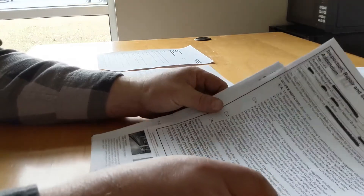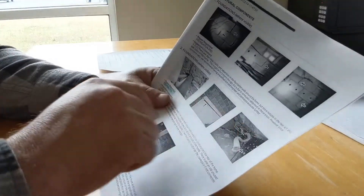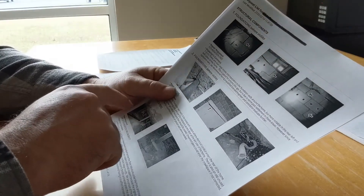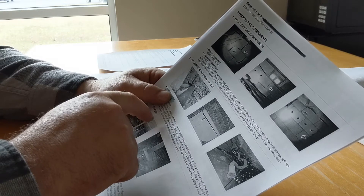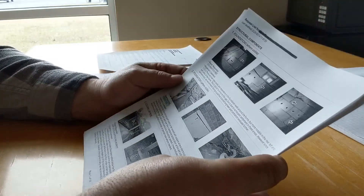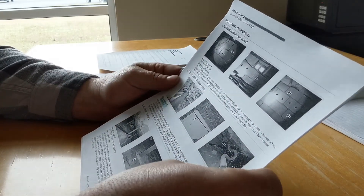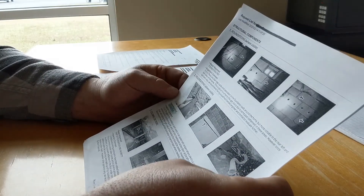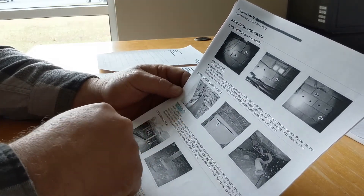The inspection I want to take you through from beginning to end is one I got recently that I'm starting on this evening. It had some major foundation issues — in the area it's built, probably every house over there has foundation problems. There are several items in here I didn't bid on, and I'll highlight those in blue when we go over them.